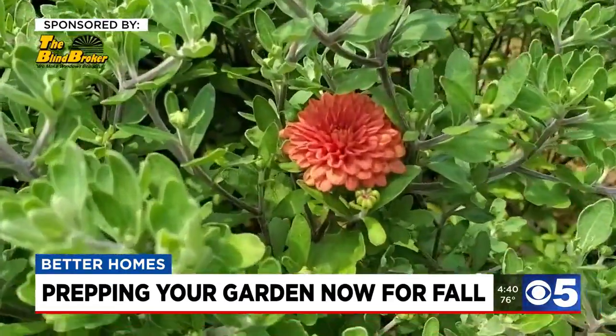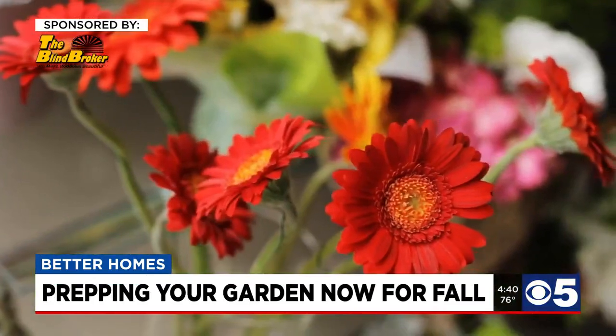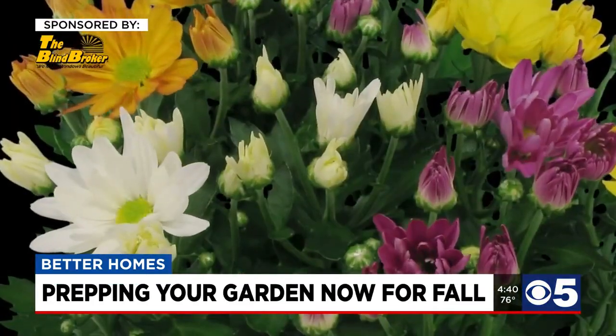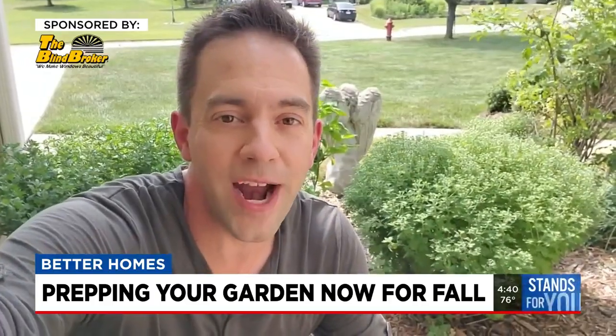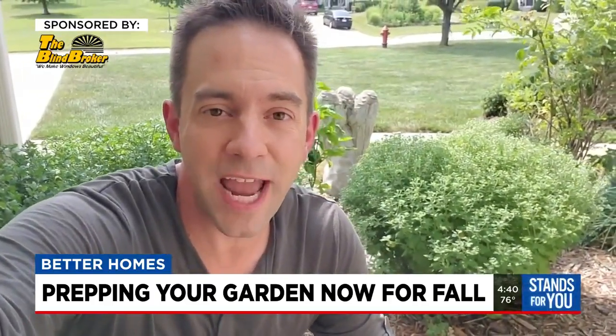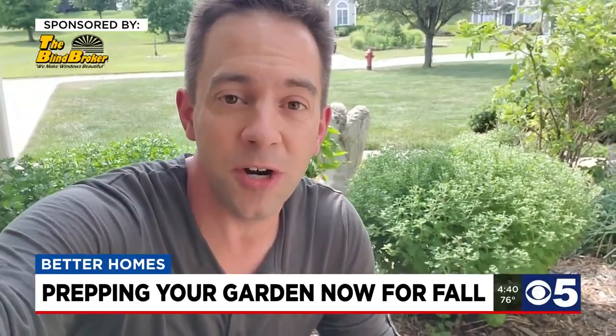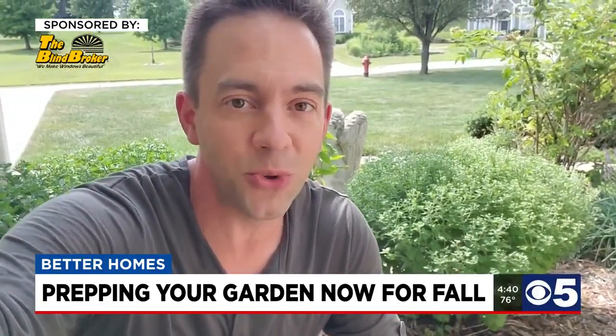I love chrysanthemums because they come in all sorts of colors. Now is a good time to plant fall shades — they instantly add a pop of color to your pots or gardens. There are two varieties of chrysanthemums: florist and garden. Florist mums work great as gifts, but you'll want to plant garden mums as they'll flourish better in your outdoor gardens.